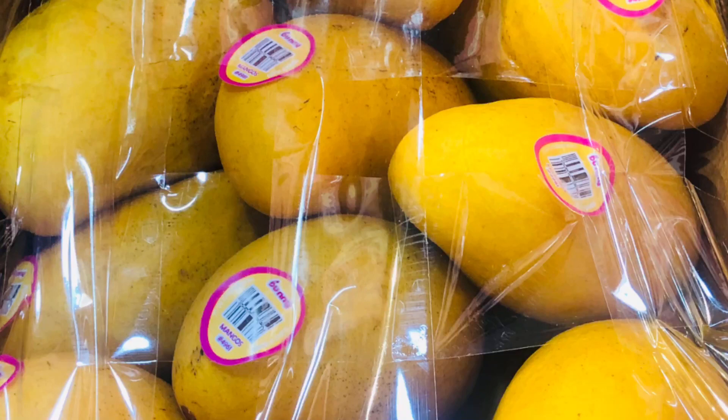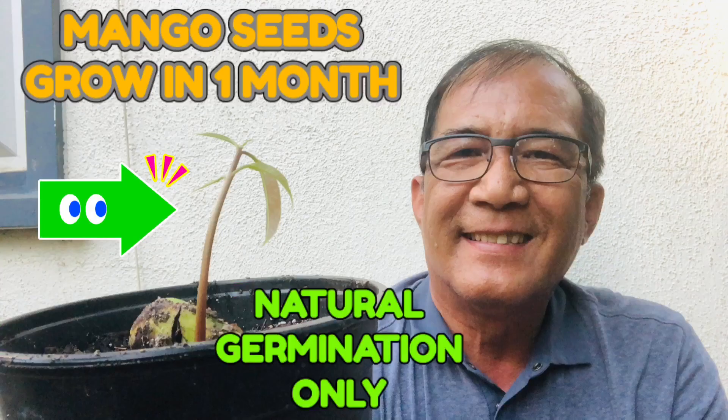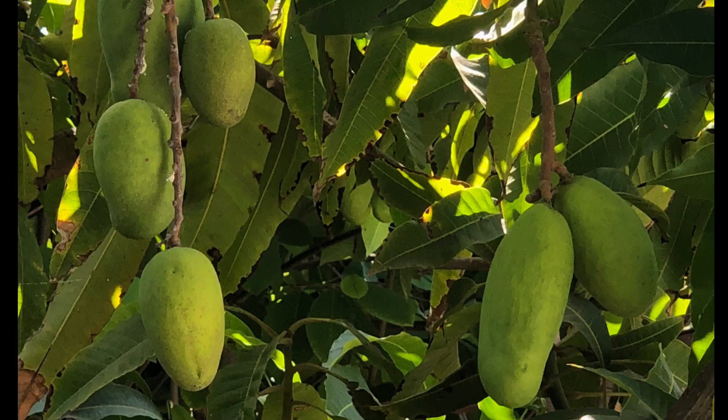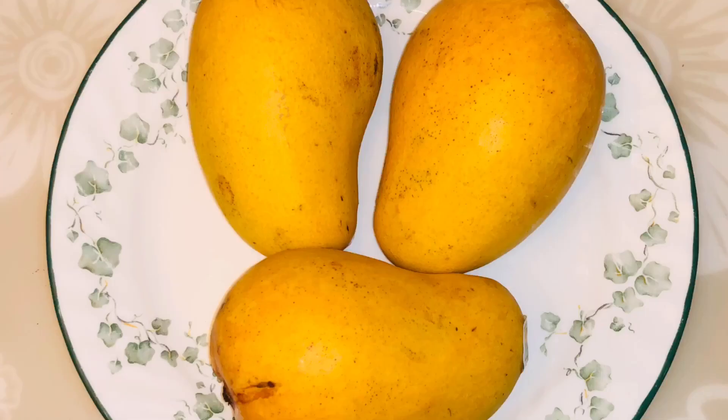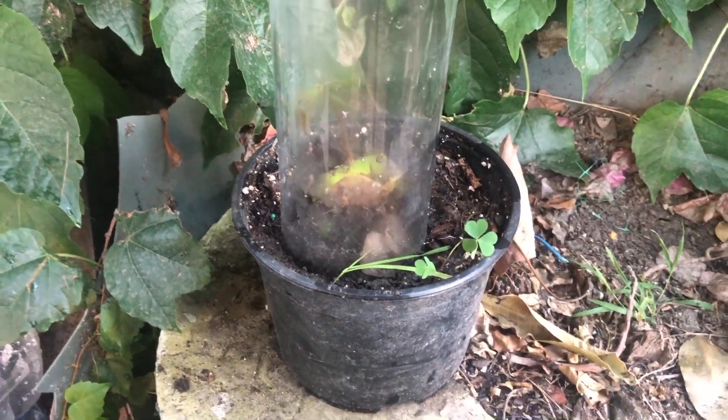To all my friends and subscribers, I have to present my video today — this is a different one. Based on what I've been thinking for a long time, I came up with an experiment on how to grow a mango from the seed. This mango I bought from the store, and it was a success in a short time — the seed germinated right away. Everybody loves mango, and mango only grows in tropical climates. My experiment is a success.